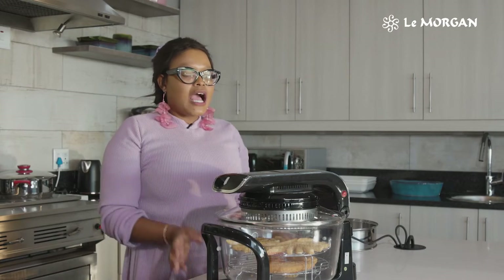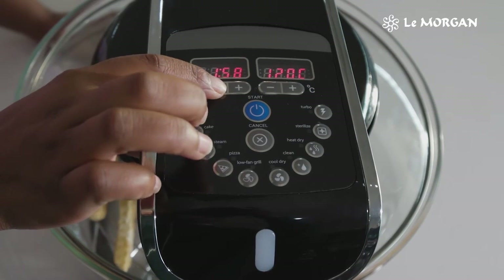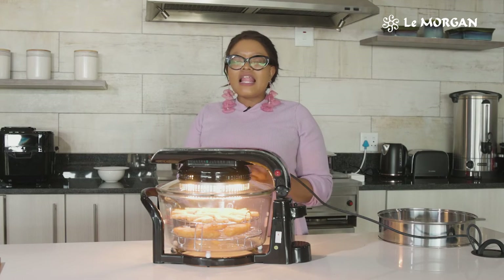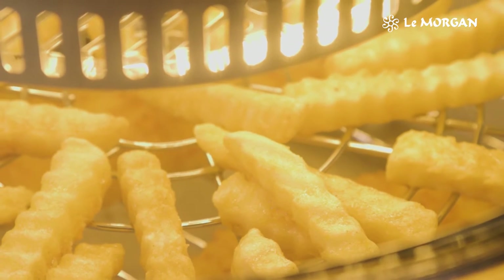So now we're going to cook our fish and chips, and we're going to set our timer to 20 minutes and the temperature to 200 degrees. What I love about this lovely Limogin convection oven is that it allows the fats and the oil to drip down all the way to the bottom.